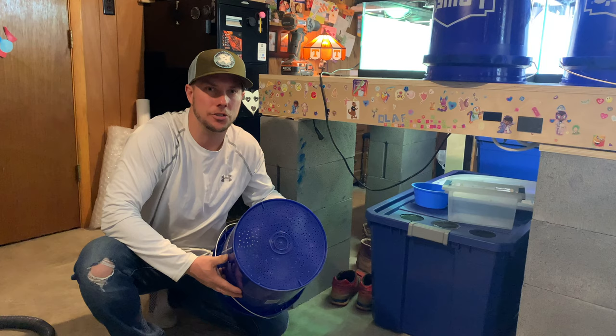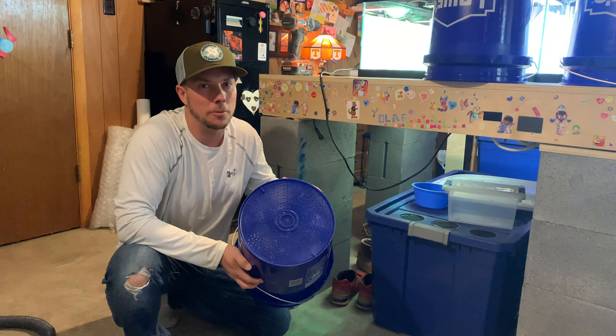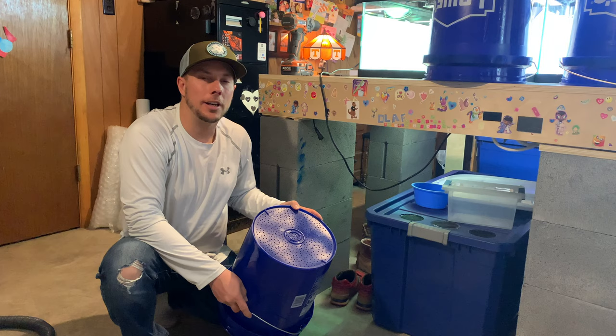So we just finished the first bucket. Anna Mae and I drilled this one — our hands are sore. This is the one-eighth inch hole bucket right now. These holes look pretty small; I'm not sure if the Dubia babies can fit through here or not, but this is all an experiment, so we'll see what happens. Now we're going to move on to the next three sizes and get those completely drilled.